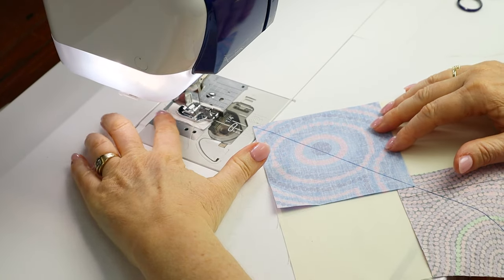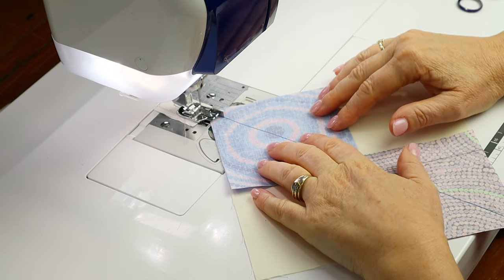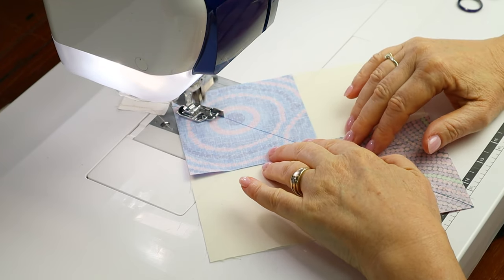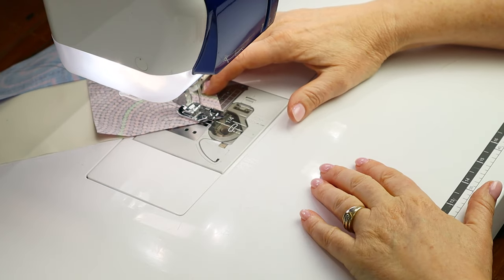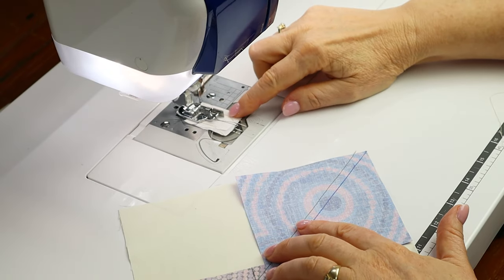Head to the machine and sew a quarter inch either side of the marked line. Thread your machine with a neutral colored thread, a size 70 needle, and a quarter inch foot. For this step we're going to use a regular quarter inch seam allowance, not a scant quarter inch — I'll explain why soon. I like to start sewing on the second square because it overlaps the first. I'm starting with a little scrap of fabric called a leader to prevent my corners from being chewed when I start to sew. Then turn around and sew a quarter inch away from the line on the other side.